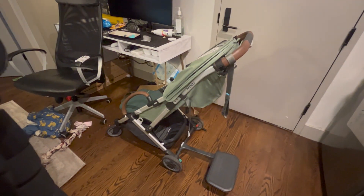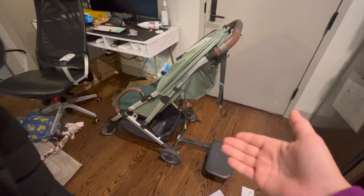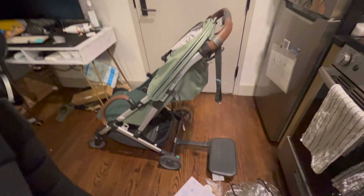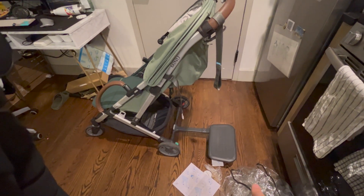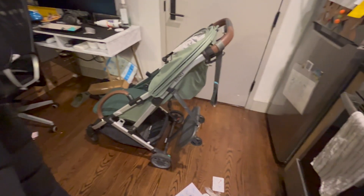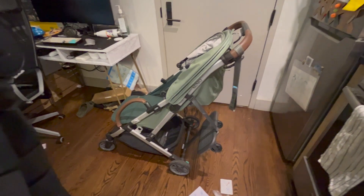Excuse the mess, but here it is — this is the piggyback board on the whole stroller. I'm going to get my four-year-old to hop on it real quick so you can gauge the size. This is it clipped up out of the way. One second — and then we'll unclip it.